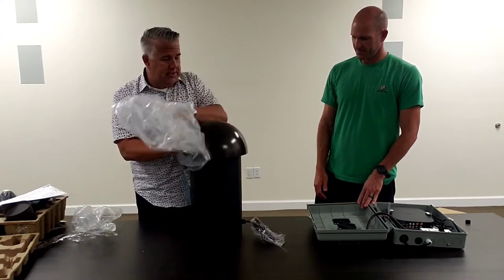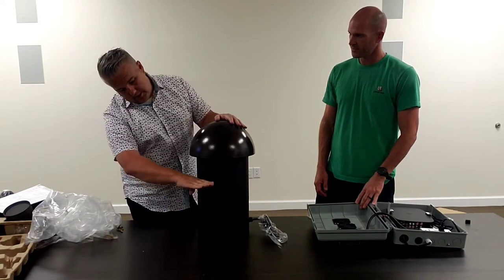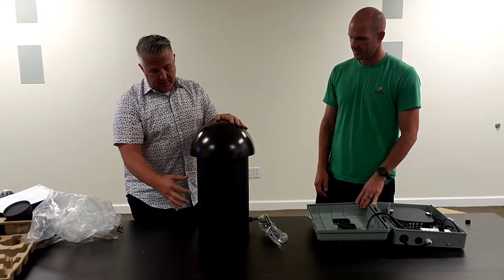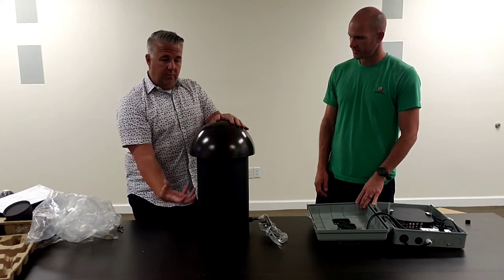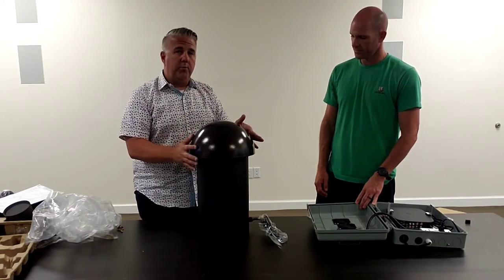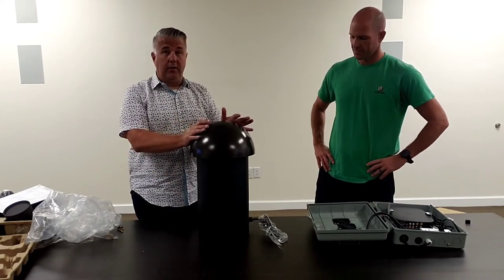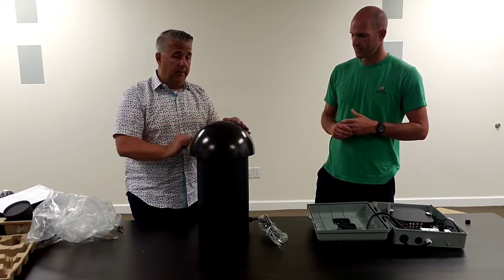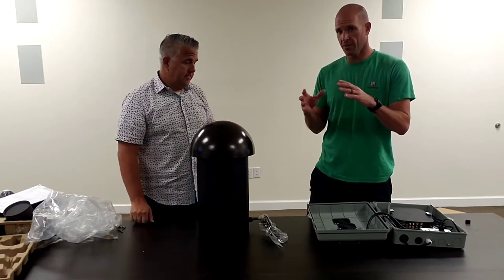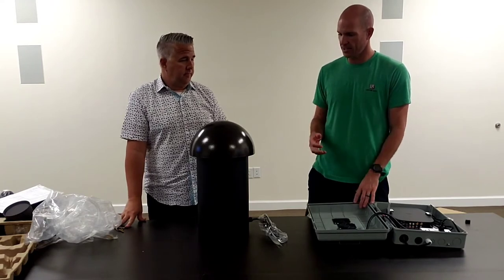This woofer is designed to be mounted in the ground. Typically you'd bury it up to a few inches away from the collar. By having it in the ground with the woofer firing up through the dome, sound emanates everywhere. No matter where you put it — behind a shrub, next to a wall — you'll get great low frequency. All the bass comes out right here.